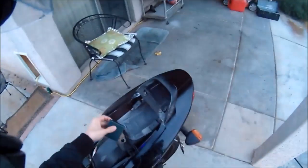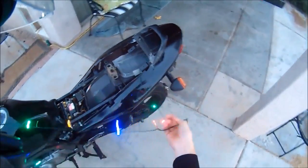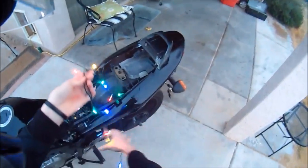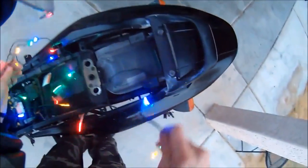We'll start by placing the power source where we want it, which will be in the trunk area, and feeding the strand of lights down underneath the back of the fairing here.